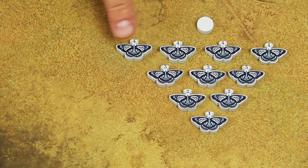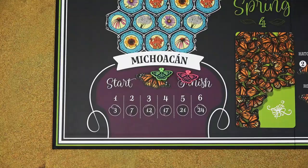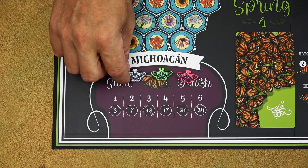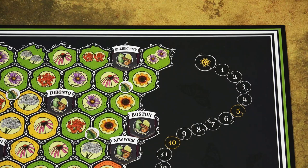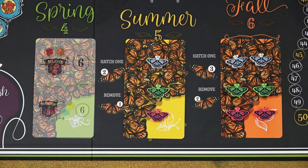Give each player the set of butterfly tokens and the score marker of the same color. Sort the butterfly generations from one through four. All players put their generation one butterfly marker on this large Michoacan space at the bottom of the map, and all score markers are placed on the starting space of the scoring track. All players also place one of their generation two butterflies on the summer goal card and two generation three butterflies on the fall goal card. You can turn the spring goal card face up.